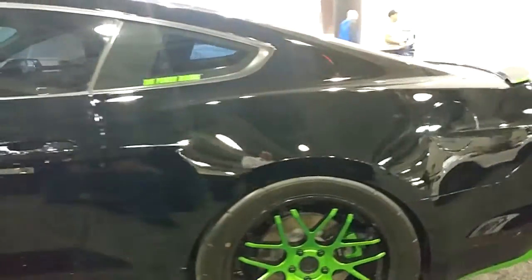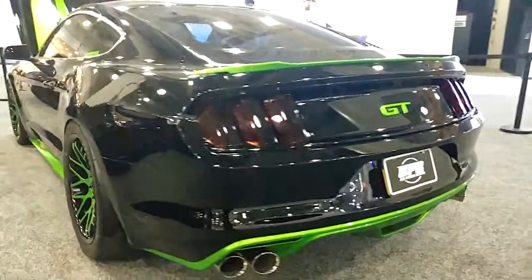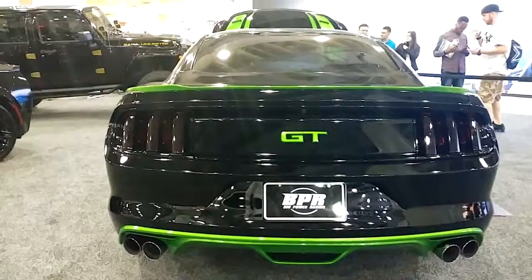Another unique thing about this car is that it comes with a single tailpipe. We did a quad tailpipe like the Mustang GT has, opened up the rear valance, and built our own custom exhaust on the car.